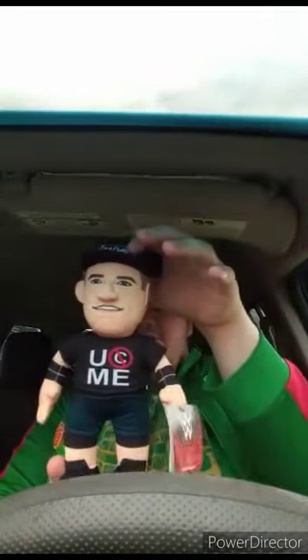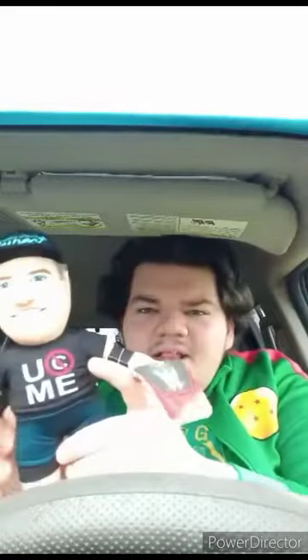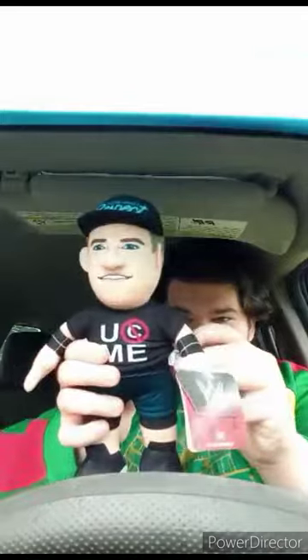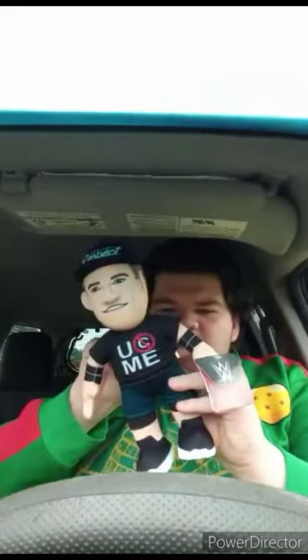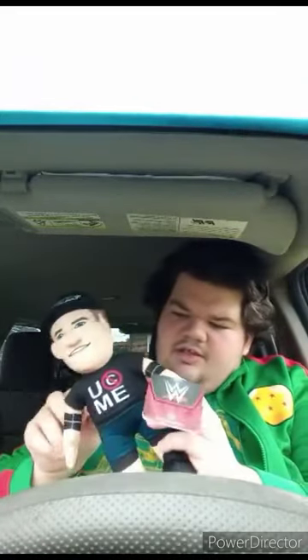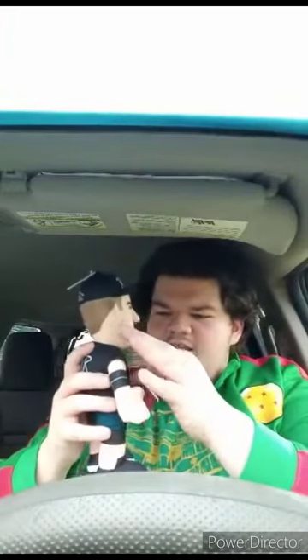Alright guys, so before I had to film this video — well, the last video that y'all were supposed to watch — a car drove past, which was kind of distracting. But yes, here's our new John Cena Bleacher Creature. This just got in stock last week from Bleacher Creatures. This is actually my third John Cena Bleacher Creature. What I don't like about this one is this little tag right here — I'm gonna probably have to cut that off. He's kind of like a bulky Bleacher Creature plushie. Let's go ahead and take the tags off and see what he looks like without them.